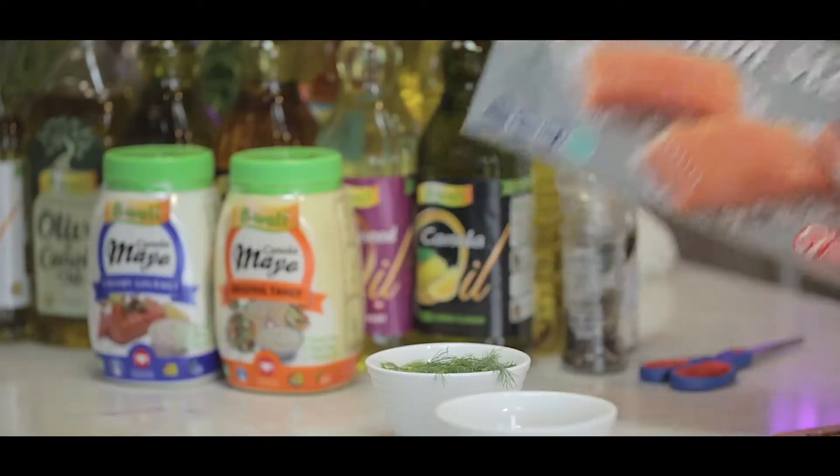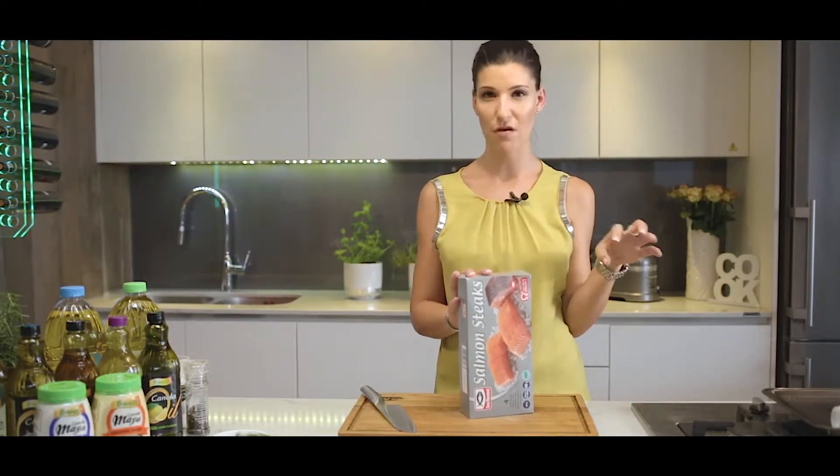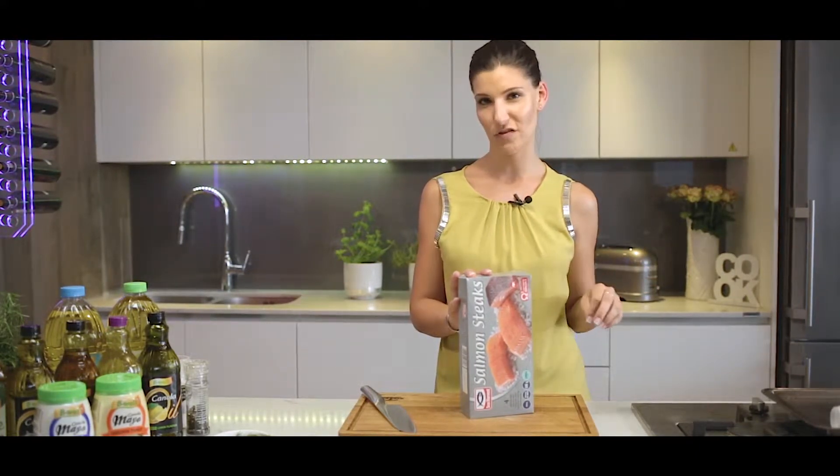Salmon steaks from Sea Harvest — they're wild caught and high in omega-3. Whenever you cook your salmon steaks, don't ever worry about seeing a white froth escaping from the steak. It's not got anything to do with bad flavor, quality or texture; it's just the protein escaping from your Sea Harvest fish.